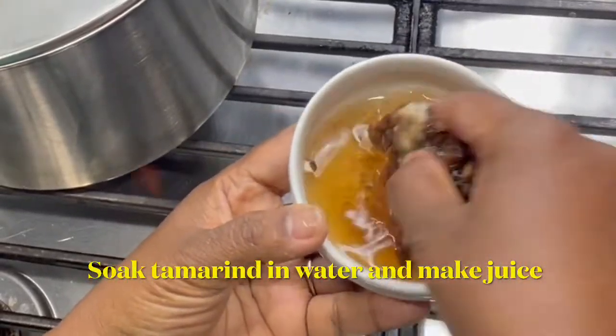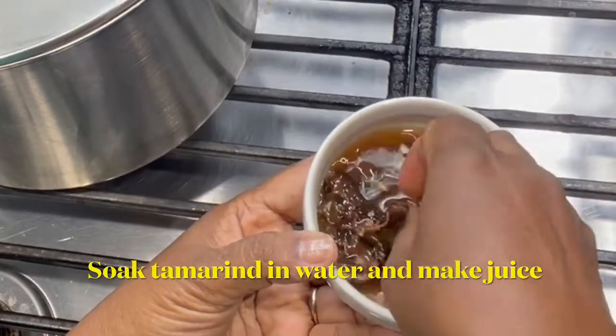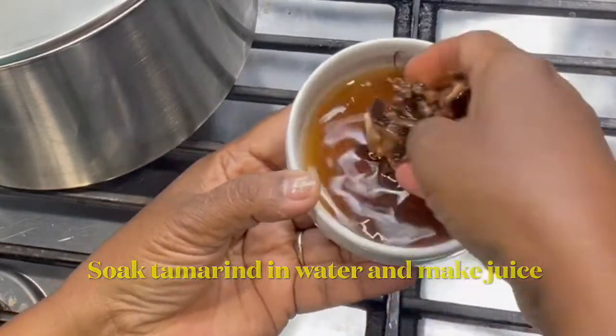Soak the dried tamarind in warm water for some time and squeeze the tamarind really well to get the juice out.